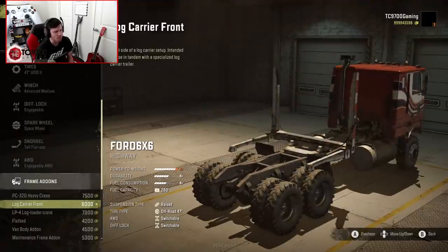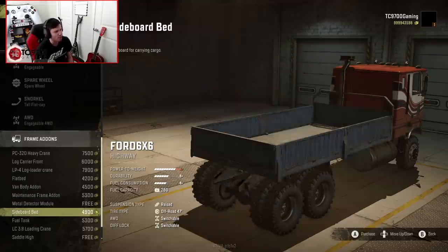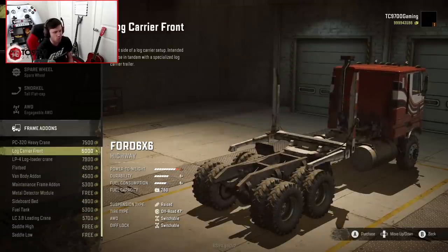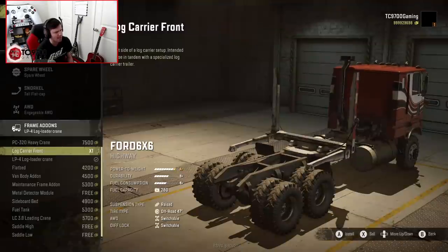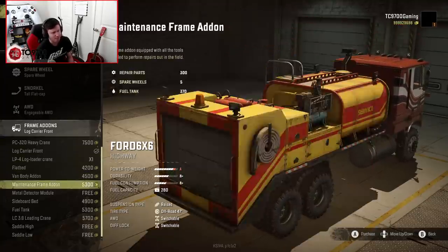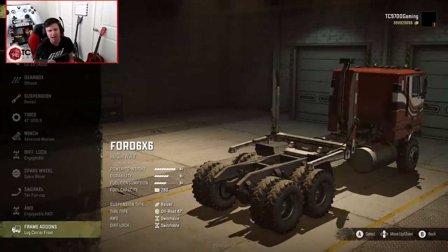We get to the frame add-ons. We've got our logging add-ons, which is very cool to see. We've also got our flatbed, van body, metal detector module, sideboard bed, LC 3.8 loading crane, saddle high, and saddle low. We're gonna turn the 6x6 into a logging setup, so we're gonna do the log loader crane. I guess we're gonna do the log carrier front, and that's gonna be it. We'll be able to do some other things related to logging with the other truck.